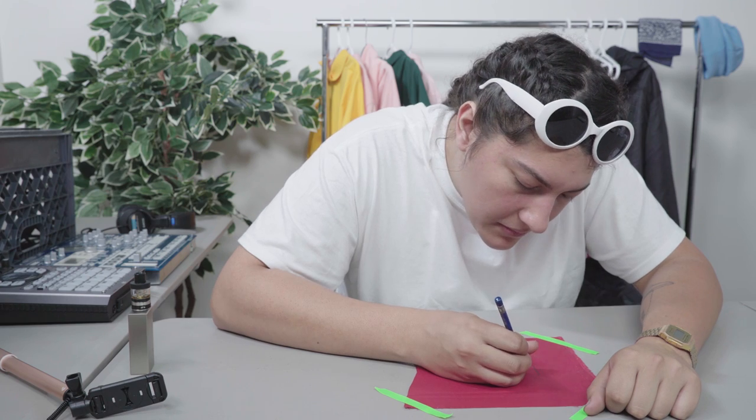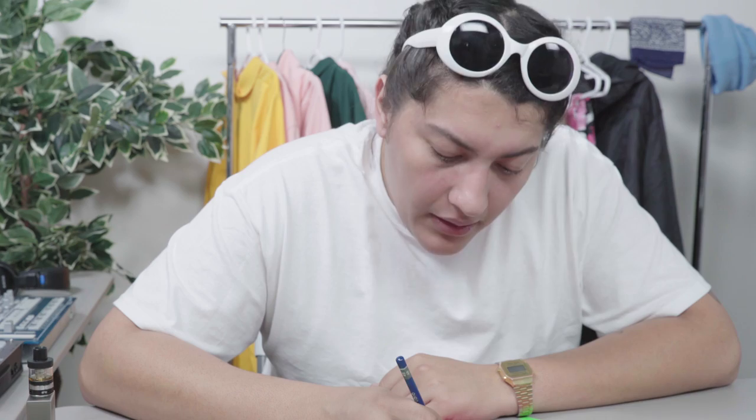Now we're ready to get cracking with the white logo. You might need to look at some reference for the text, but personally it's in my memory — I dream about this shit every night, fam. And remember, you want to sketch lightly so that the pencil doesn't show through when you bring in your paint.